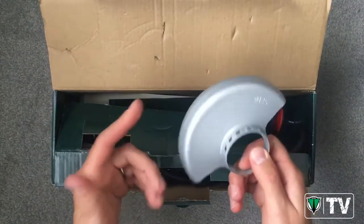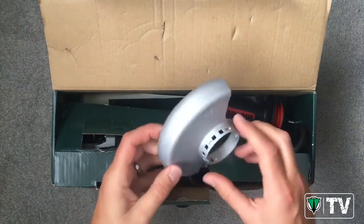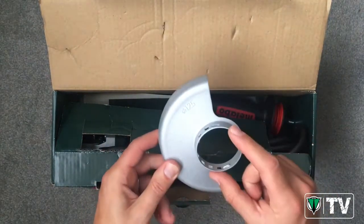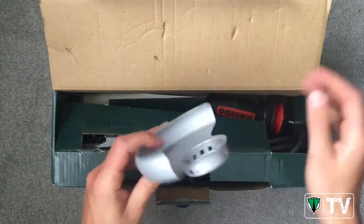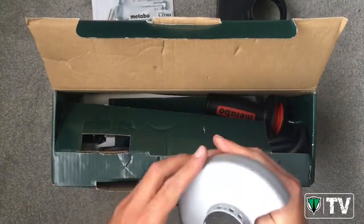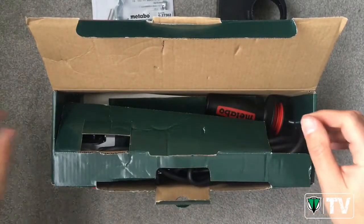So let's see what we get in the box. Obviously it is a conventional angle grinder, so we do get your 125 millimeter guard. We're not going to use the guard because we use our dust shroud, so keep this and you can use it at a later date if you wish to use your grinder as a conventional angle grinder.